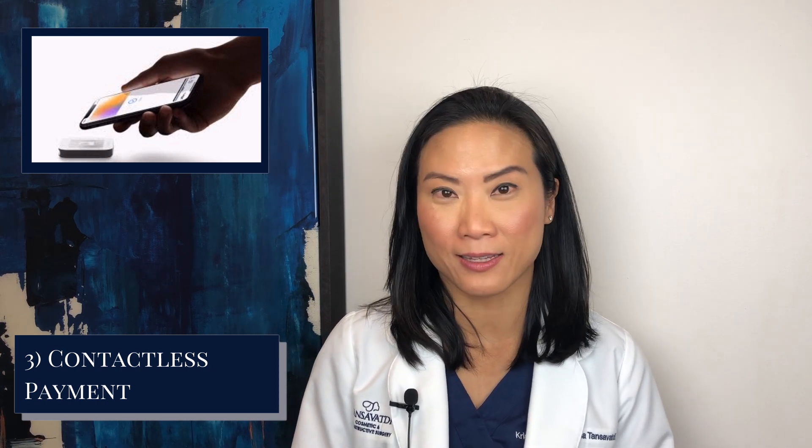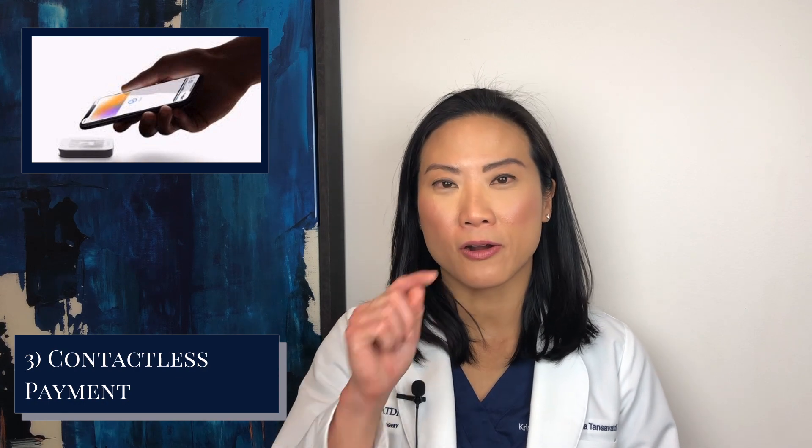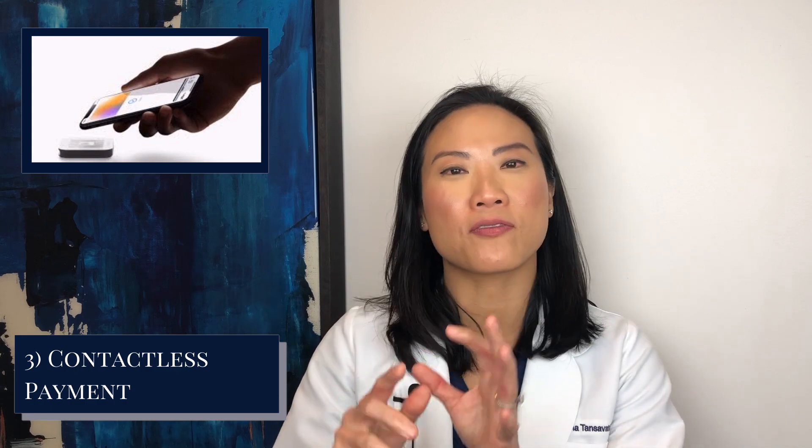The third point is to have an easy way to pay. You're going to want to find a credit card that is contactless. If you check the back of your credit card, there are some bars — like a Wi-Fi symbol — that indicate it's contactless. Or if you have an EMV chip, that also allows you to easily tap or insert the card into the machine without touching too much. We want to eliminate as much touching as possible to keep everything safe. We also accept Apple Pay, so if you have an iPhone, you can use Apple Pay to pay at our office.